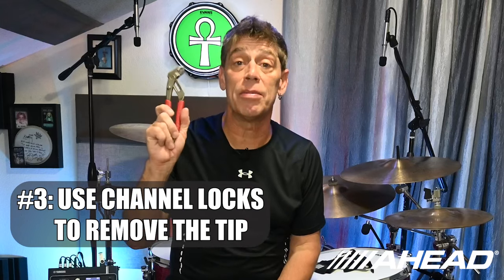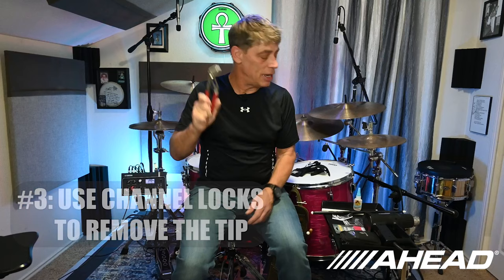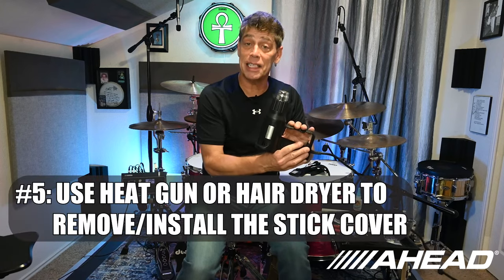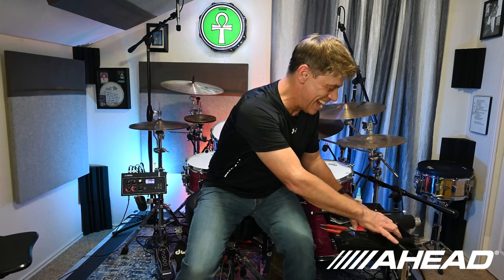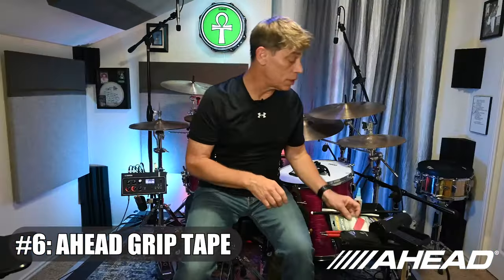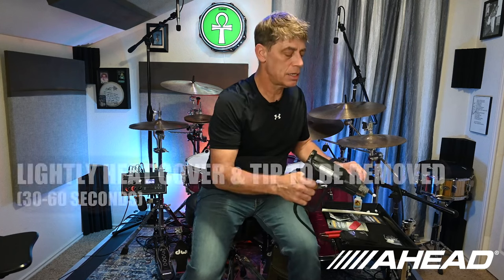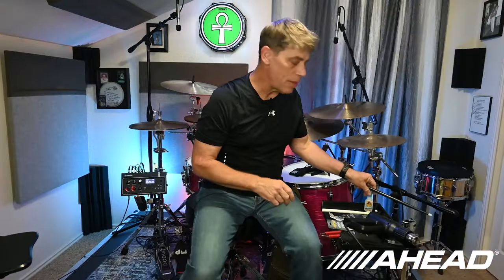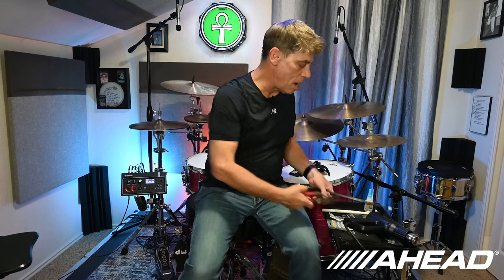You'll need a set of vice grips or channel locks, or just something you can really grip the tip of the stick with. You'll also need a business card to help grip the tip of the stick, a blow dryer or in my case a heat gun — because I'm a tech and I carry one of these around — some head grip tape to put on the stick when we're done, and a little bit of super glue for when we put the tip on. Just a little dab will help keep it on for the heaviest drumming.